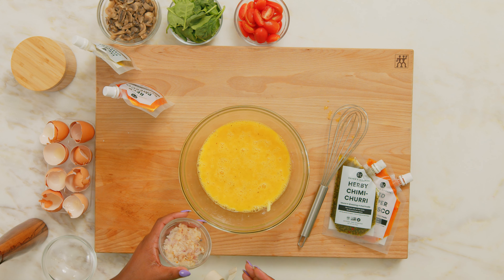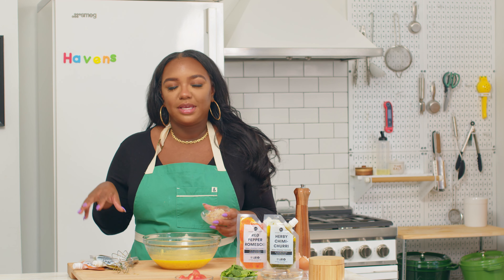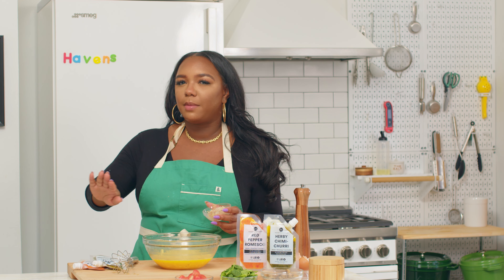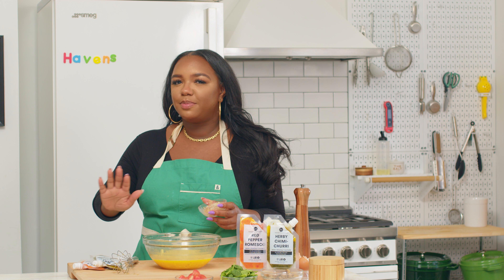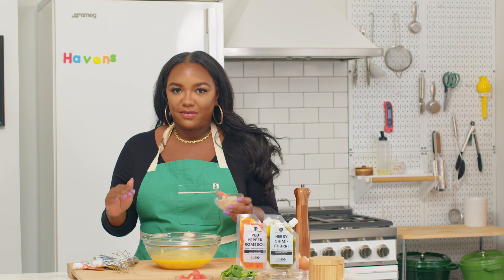We've also got some sautéed red onions here that I'm going to go ahead and add into my mixture. I feel like I want this to be the constant between all of the rest of my ingredients, which will vary depending on each muffin — because maybe you want to change your vibe halfway through the week. Maybe you want a red pepper romesco tomato spinach situation one day, and then the next day sautéed mushrooms and chimichurri. Throughout all of that, you will have the constant of your caramelized onions.